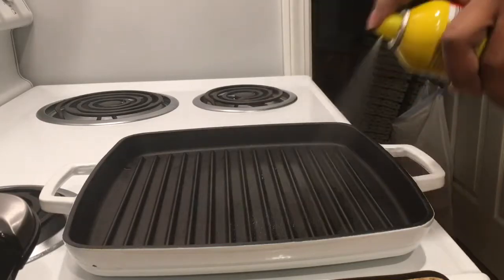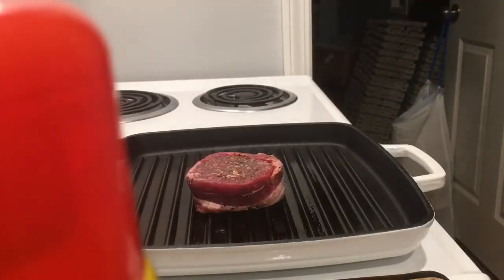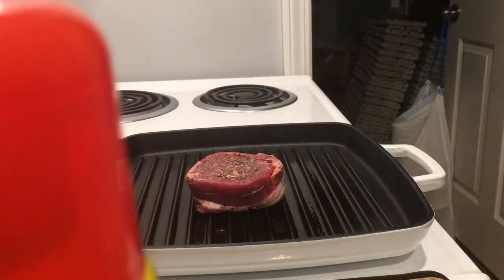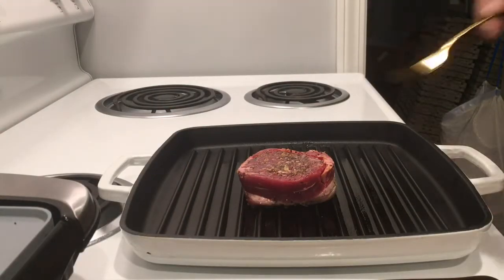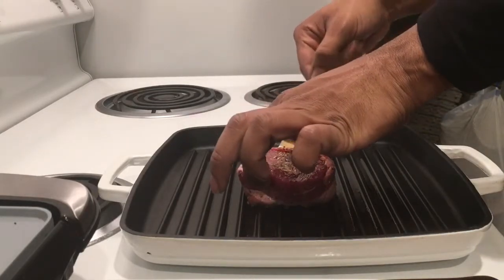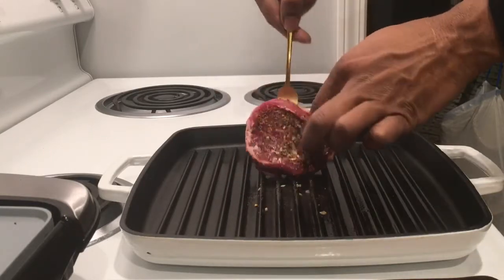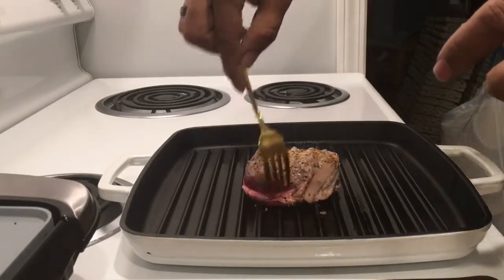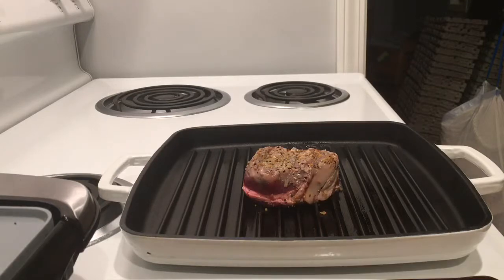Most important thing about your filet, though, is to set it out 30 minutes before you want to cook it, so it's room temperature and not too cold when you put it on the skillet. When it's raw, put your seasonings on there however much you want and just press it in there nice and good. You don't have to worry about the filet losing its form. I do mine on both sides — you can see how much I put on there.